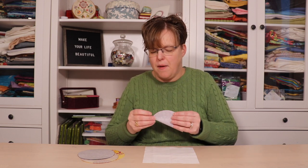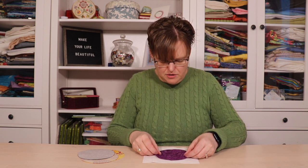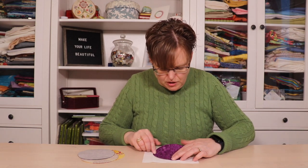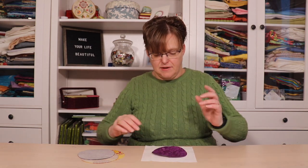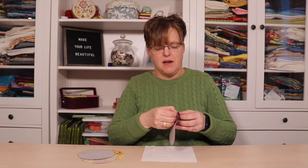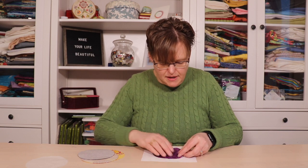When you fold the circle in half, pinch the edges so that you can see four marks, and then you can use those four marks to align to the folds on the square so that you can have the circle centered. Then peel off the backing paper — I should have peeled the paper off before I aligned it, so I'll align it again.